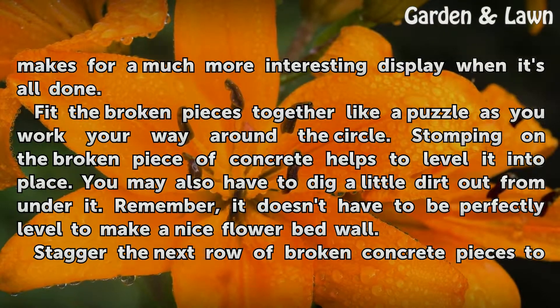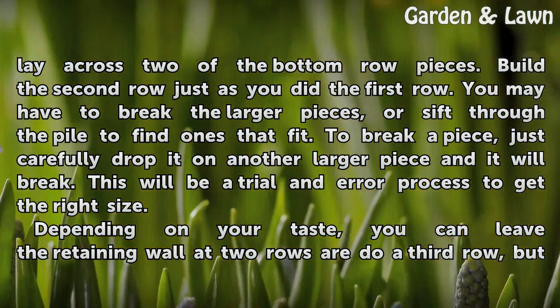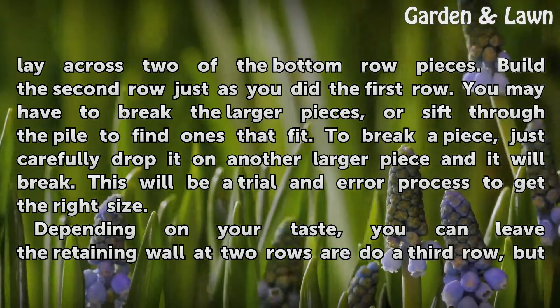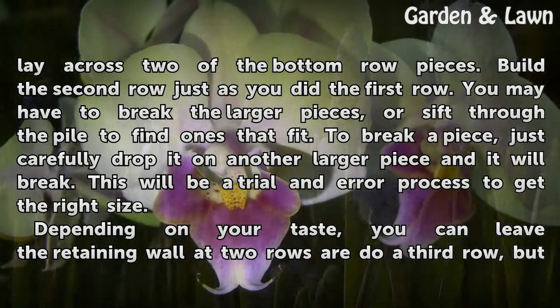You may also have to dig a little dirt out from under it. Remember, it doesn't have to be perfectly leveled to make a nice flower bed wall. Stagger the next row of broken concrete pieces to lay across two of the bottom row pieces. Build the second row just as you did the first row. You may have to break the larger pieces or sift through the pile to find ones that fit.